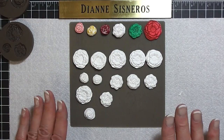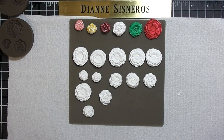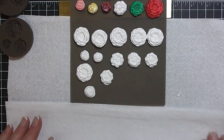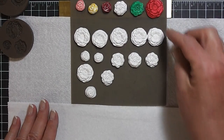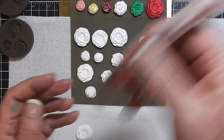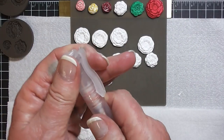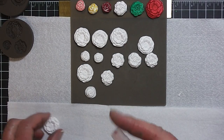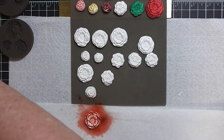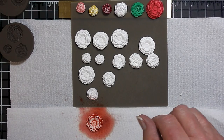Now I'm going to show you how I colored some of these. There are so many ways you can do this. The first one I thought was cool is to take the flower and put a little bit of water in here and several drops of color. The color I used on this one is Crisp Cantaloupe. I'm going to spray it and let that one sit until the water absorbs and then I can move it.